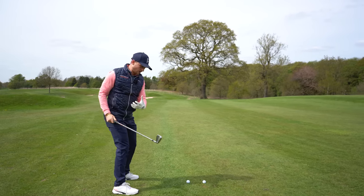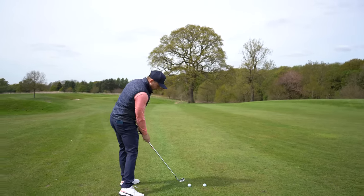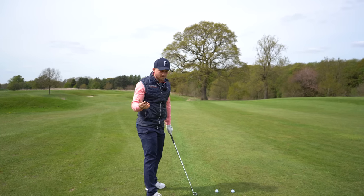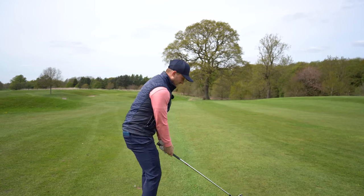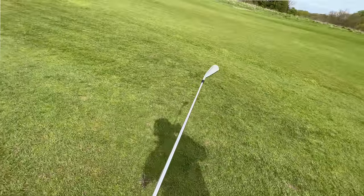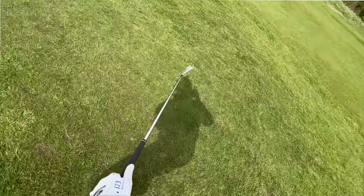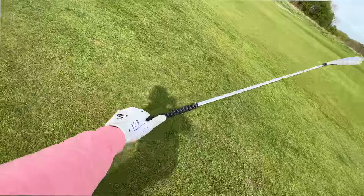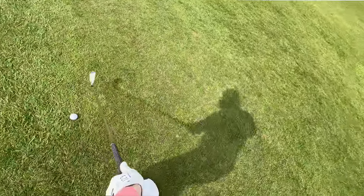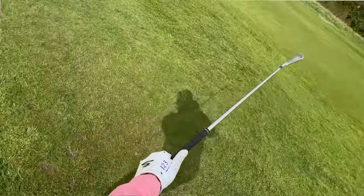Your chances of getting to that really compressed position with your hands ahead of the golf ball are very, very minimal. Watch this from the player cam perspective — if you're coming down with the face open, you're only going to be able to flick and scoop at the golf ball, because your brain is telling you you've got to hit it on the green. So there are two stages to today's drill.